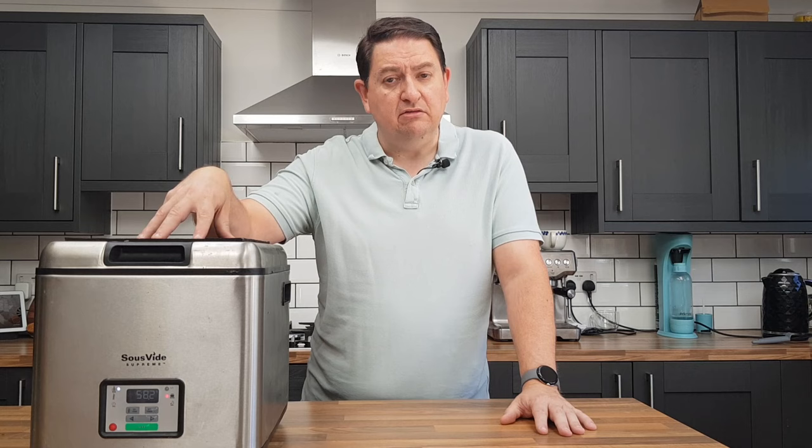The sous vide machine itself — this is a particularly pricey model — but there are much more budget options available, like the ANOVA and others under the name Circulation Immersion Wand. You can even find one sometimes in the budget discounters, Aldi and Lidl, if you look around their middle aisles. So with the eggs sealed into a bag, we are ready to start cooking.